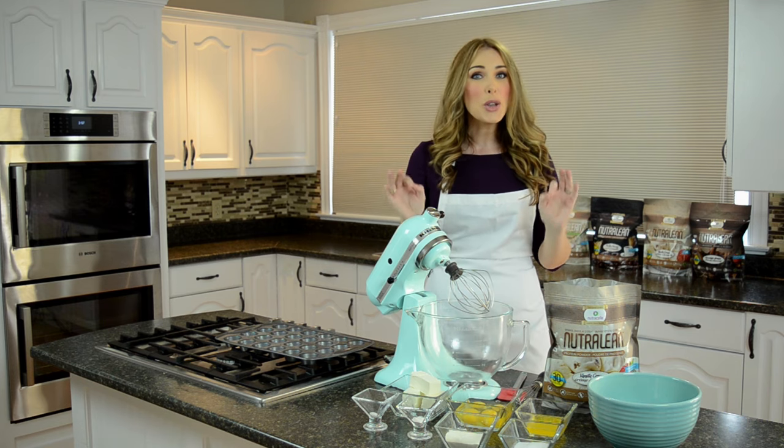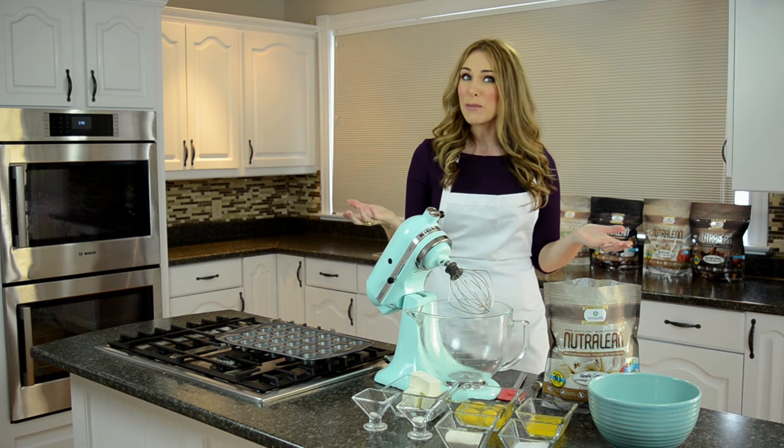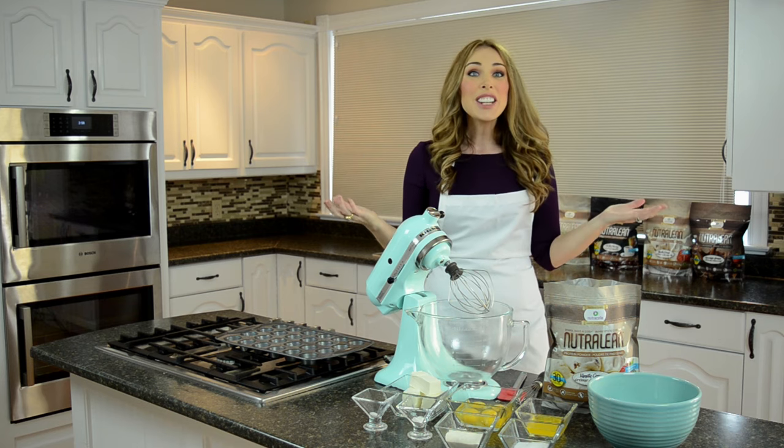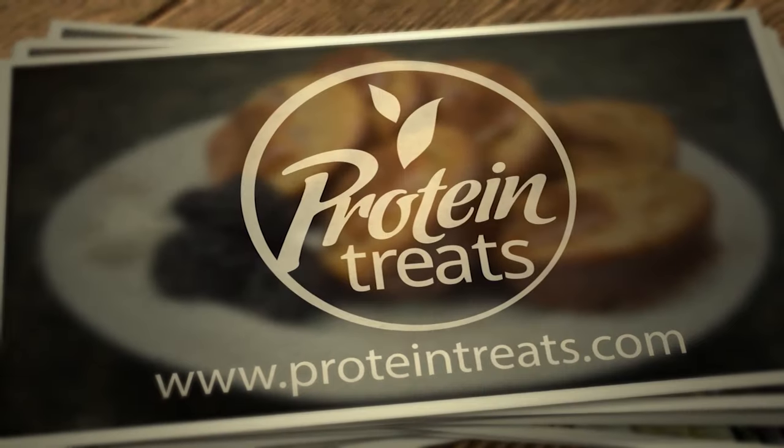I'm going to show you guys how to make a low-carb, high-protein, high-fiber version of strawberry shortcake so you can cheat and feel healthy. I think you're gonna love this recipe because it's so easy to make.